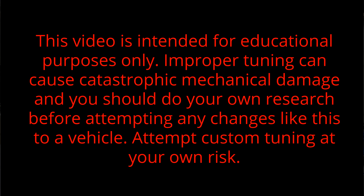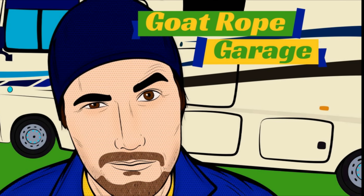This video is intended for educational purposes only. Improper tuning can cause catastrophic mechanical damage, and you should do your own research before attempting any changes like this to a vehicle. Attempt custom tuning at your own risk. Welcome to the garage.